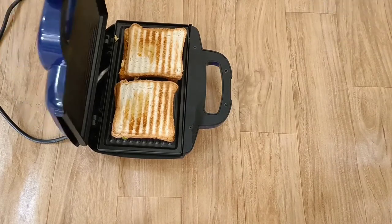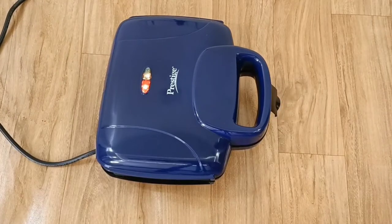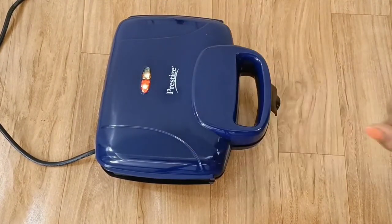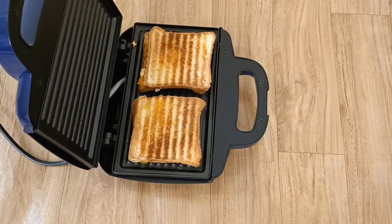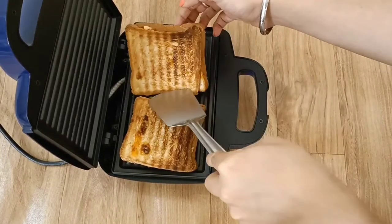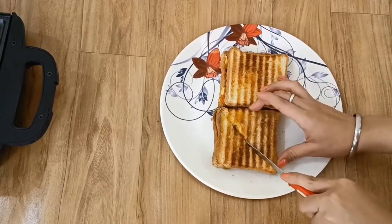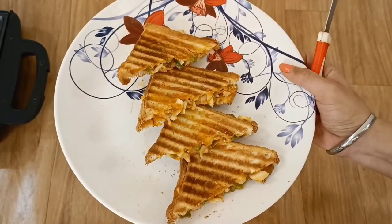Both lights are lit now. Its power consumption is 800 watts, which is good, and it comes with a one-year warranty. Look at our sandwich — there are good grill marks on it. You can grill sandwiches and even soya chaap. It looks very crispy outside. This is our perfect color, and the sandwich has been made on both sides.